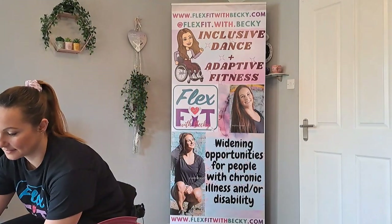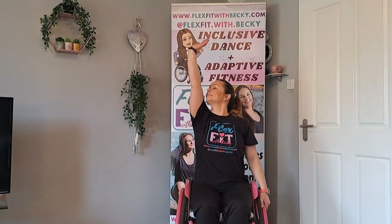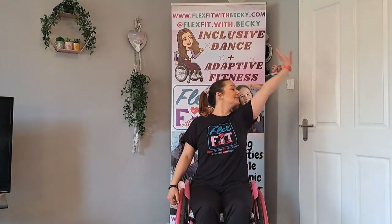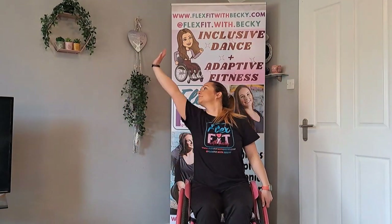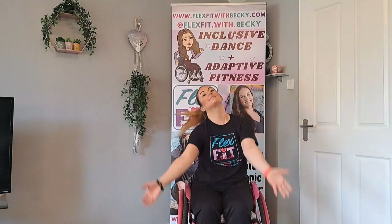Here we go. Yay! Well done, everyone. Great job.